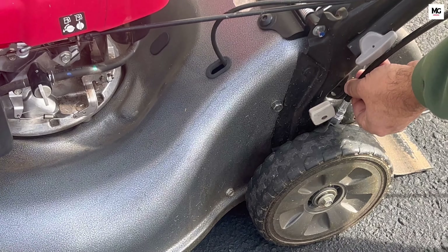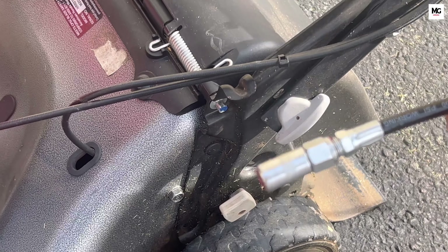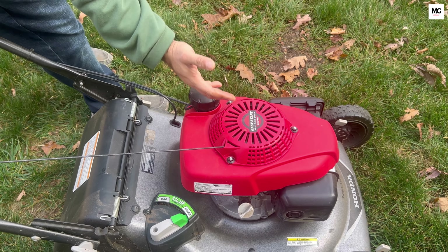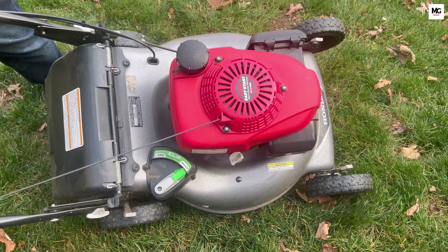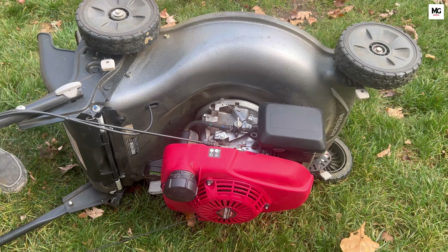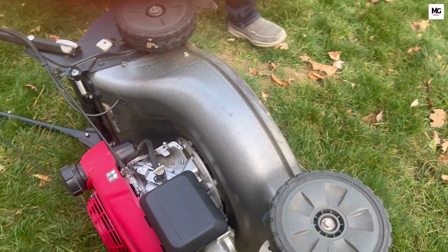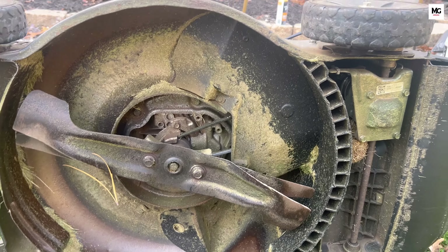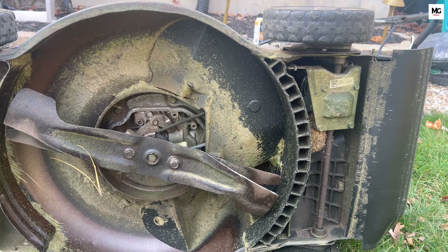Apply lubricating oil to any visible moving parts such as the wheels, height adjusters, and cables to prevent rust and keep the components moving smoothly. While turning the lawnmower, always turn off the gas line and flip it towards the exhaust. Inspect and sharpen the blades to ensure a clean cut next season.